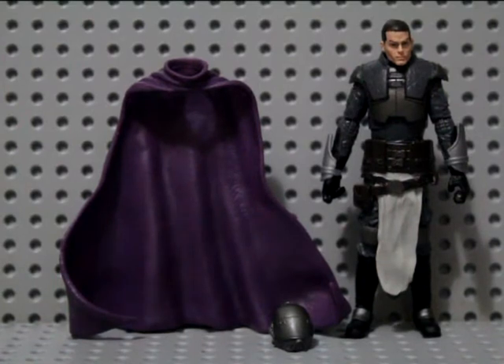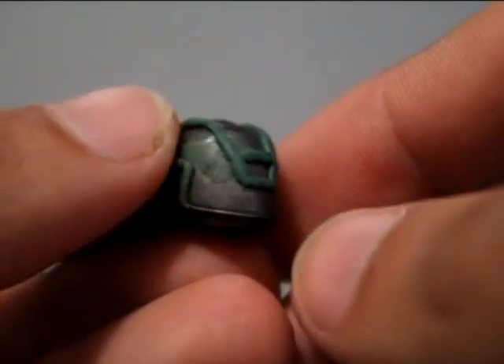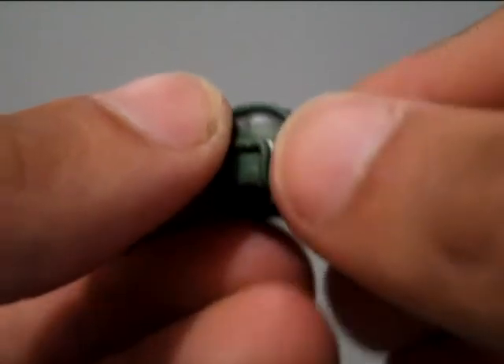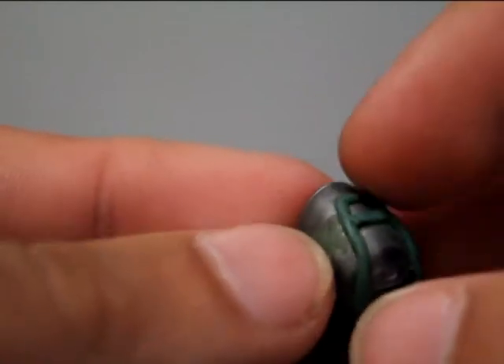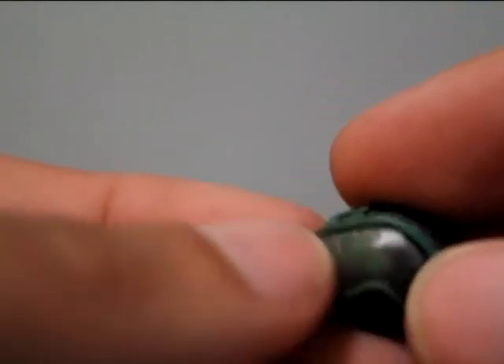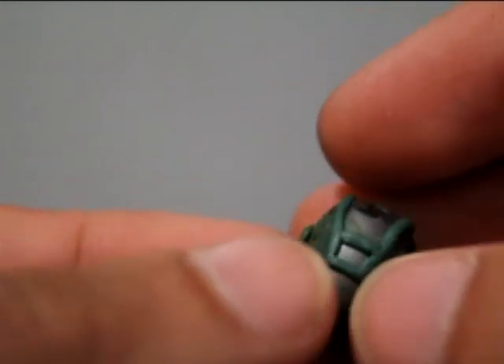So I'm going to go ahead and start working on the helmet now and we'll see how that turns out. Okay, so the helmet is done with the sculpting anyway. Shaved down along the bottom here, cut a little ridge out there, molded the stuff over, there's the eye, smoothed it out a bit, there's things on the side, cut the knobs off there, and I think I cut something across there off as well.